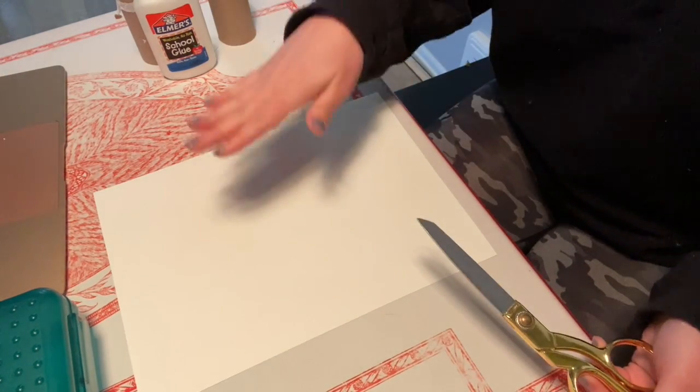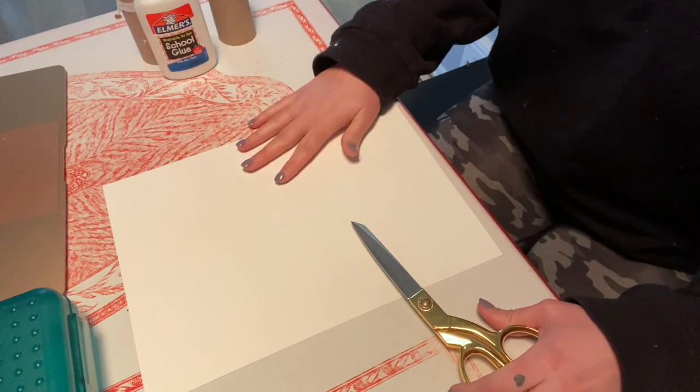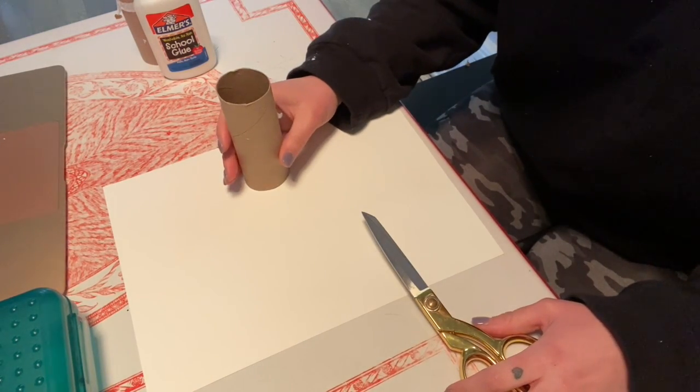I'm going to need at least two pieces of paper. One of the pieces of paper is going to be for me to glue on and arrange my toilet paper rolls the way that I want.